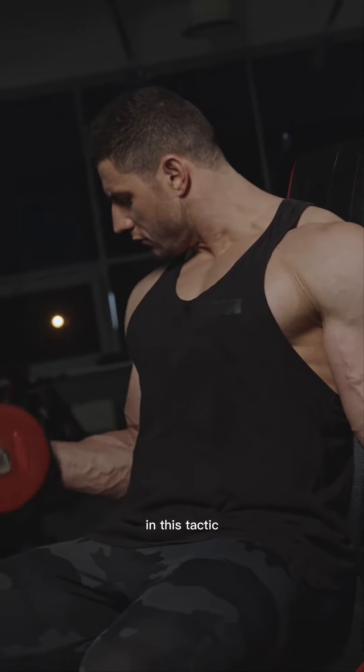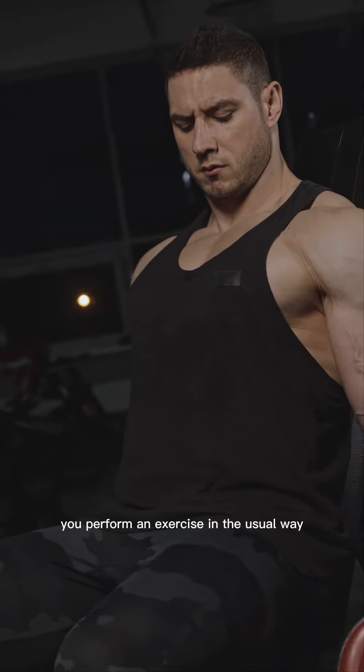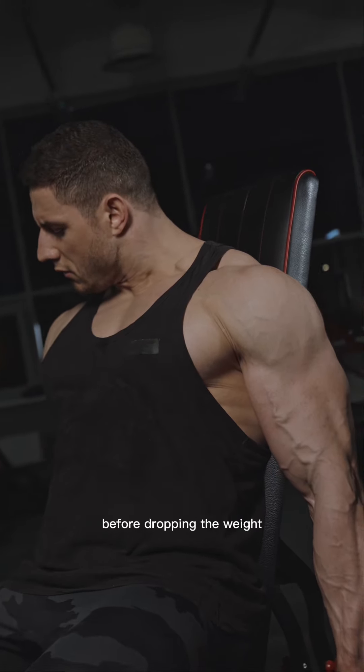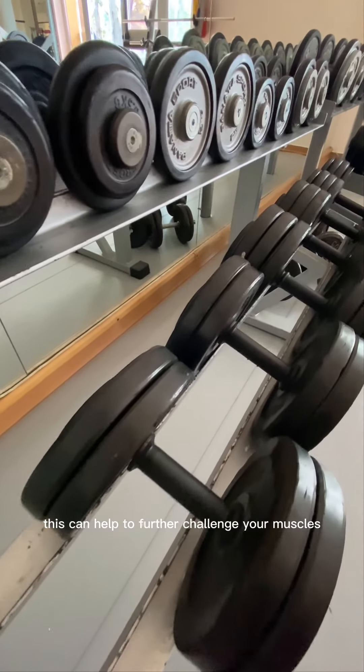Static hold drop set. In this tactic, you perform an exercise in the usual way, but in the last set, you hold a static position for a few seconds before dropping the weight. This can help to further challenge your muscles.